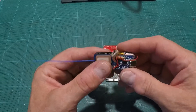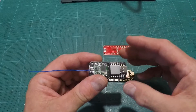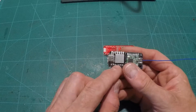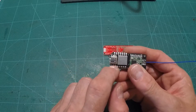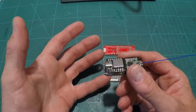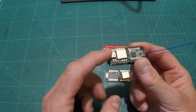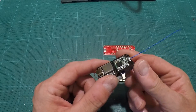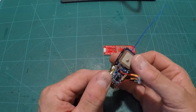The other thing is, if this thing refuses to program for some reason and you think it's hooped, it's probably not. Your PC won't recognize the port. What you can do is short those two little pads there — that will reset the board and it should show back up on your computer so you can program it again. So don't panic if this thing seems like it's borked, because it may not be. Other than that, it's been a great little microprocessor for this thing.